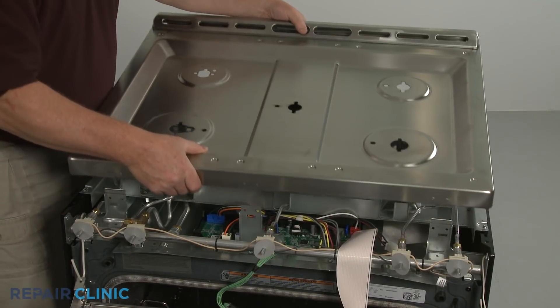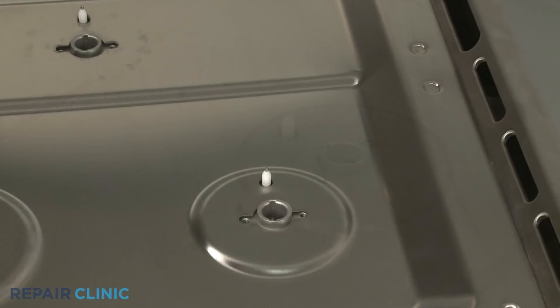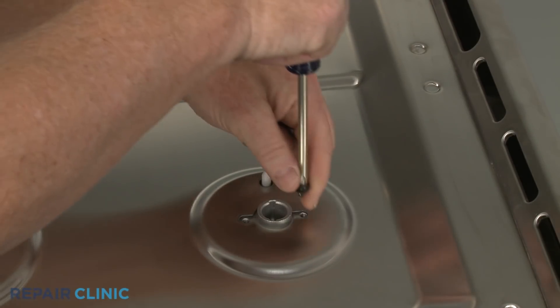Reposition the main top on the frame so the spark electrodes protrude through the holes in the top. Confirm that the orifice holders are aligned, then thread and tighten the screws to secure the holders to the main top.